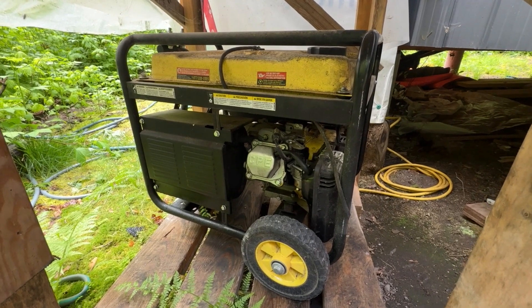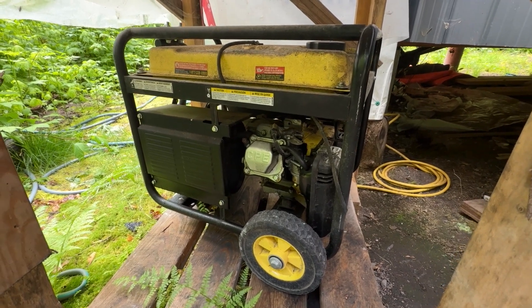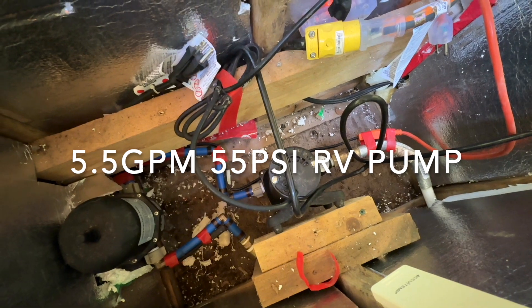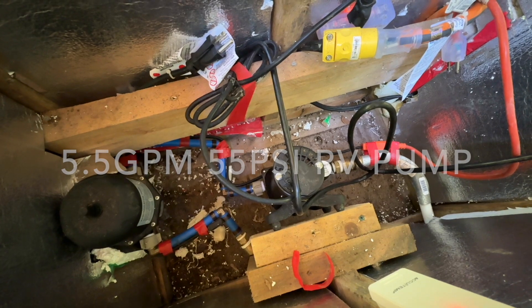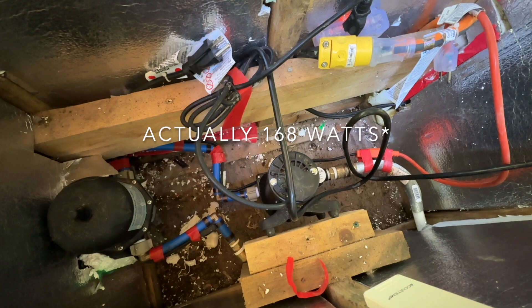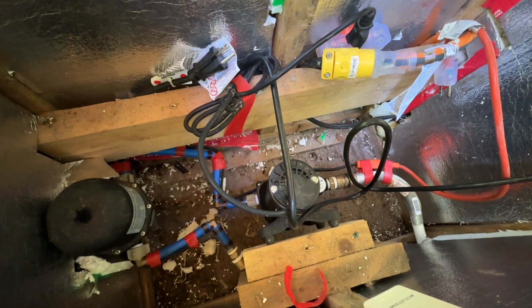This is our 3000-watt generator. Basically about an hour to an hour and a half every day, fire it up and charge things back to 100% — that gets me by for the winter months. Then that's our water pump; it has a pressure switch that pressurizes this tank on the left and the lines, and when you open a faucet the pressure drops and it kicks on. This consumes about 270 watts while running, and I have enough pressure to run through the hot water tank and everything.